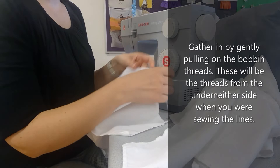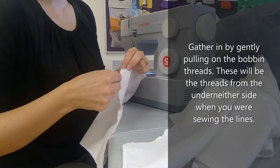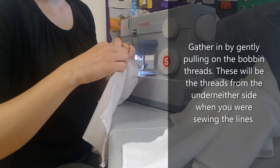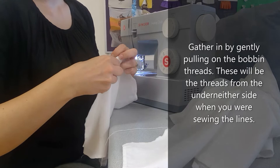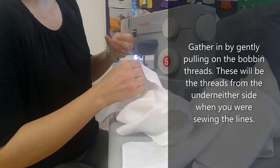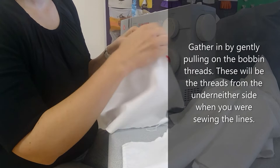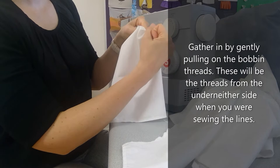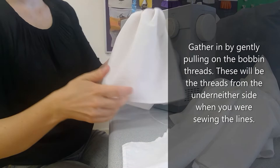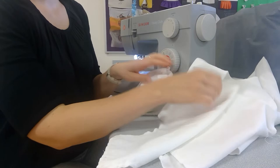Now that I've got these two stitching lines, I'm going to pull the bobbin threads. The bobbin threads come from underneath — it might be hard to see the white thread on white fabric. I'm going to get both ends of the bobbin thread from this side, as they pull a lot easier than the top threads. Because I'm only gathering a short area, I'll grab both ends from the other side too, so I don't accidentally pull them all the way out. Then just gently pull and it gathers up.